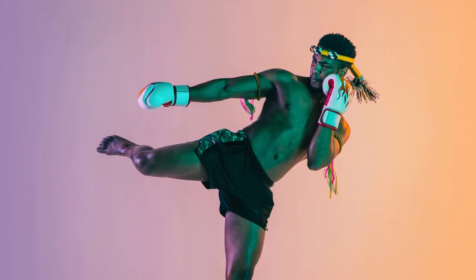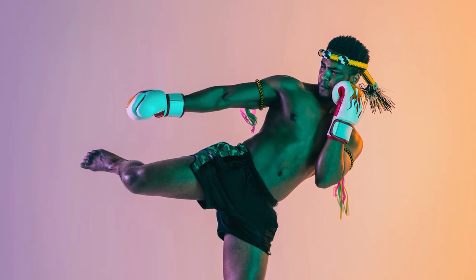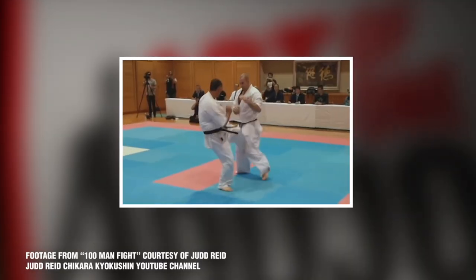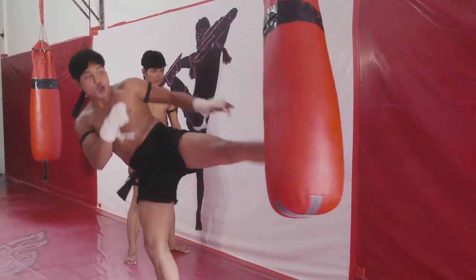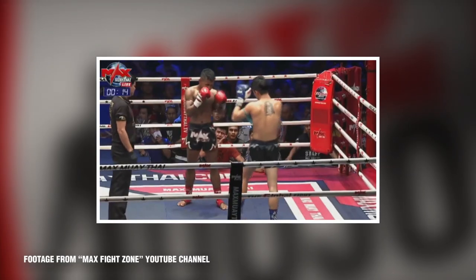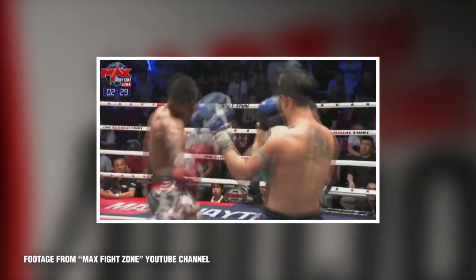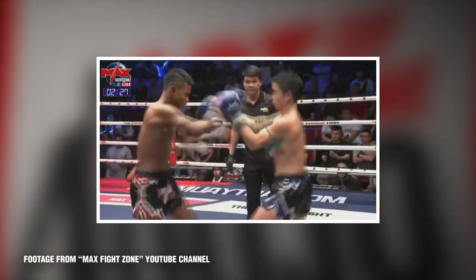I think that's the mark of a great technique — when there are so many applications and so many interpretations, with different practitioners using it to achieve different goals. I personally feel that this kick should be in everybody's regimen. It complements most martial arts, especially the stand-up arts. It's quick, it's powerful, it doesn't require a lot of flexibility or acrobatics to deliver, and it's quite effective in both real-life and competition scenarios.